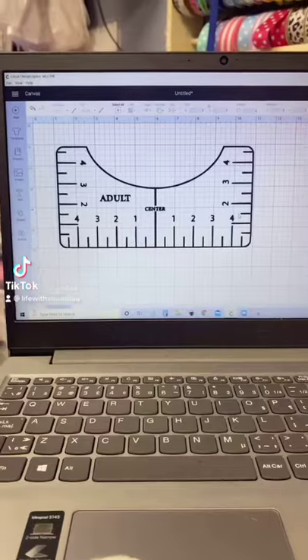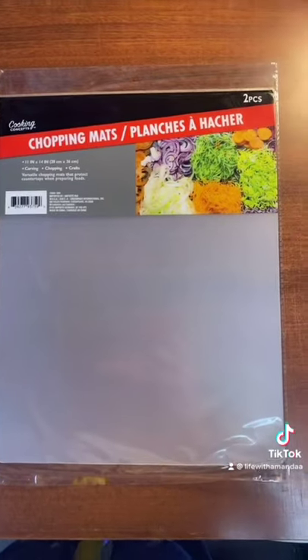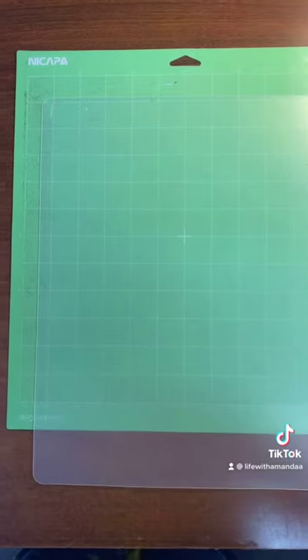Stop, I got another Cricut hack. I'm gonna show you how to make this T-shirt ruler. You're gonna need to pick up one of these from the Dollar Tree, take it out of the package, and put it on your mat.